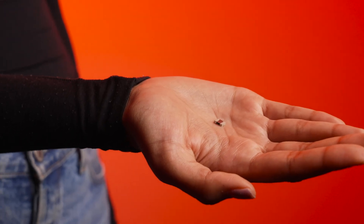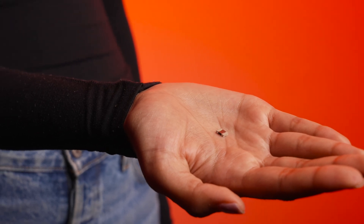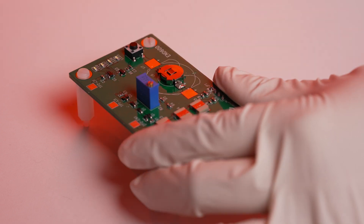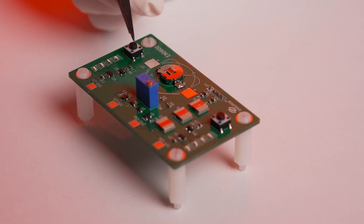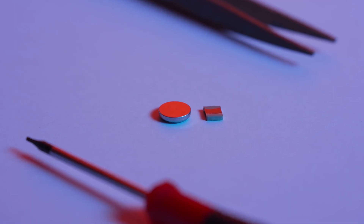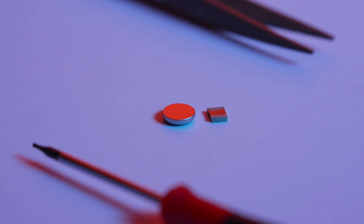The Insurg batteries are compatible with low temperature surface mount technology and do not require the extra fixturing seen on the other side of the board, where a conventional lithium-ion 6 milliamp hour LIR 1025 is powering the same circuit. With our ultra-thin 10 micron stainless steel substrate and packaging, Insurg is targeting the same 6 milliamp hour capacity with less than one-fourth the volume of the LIR 1025 cell.